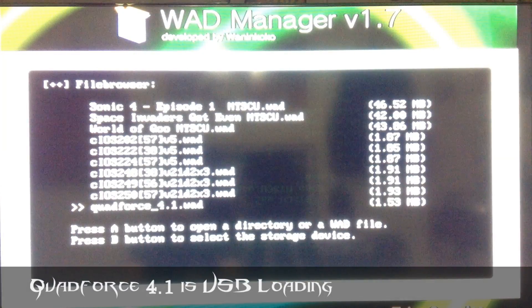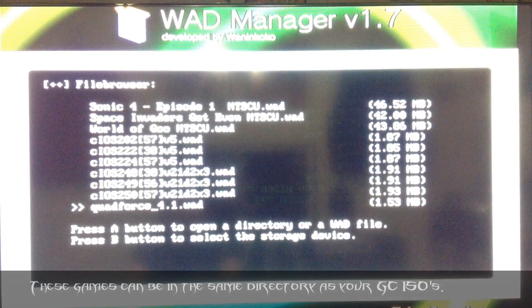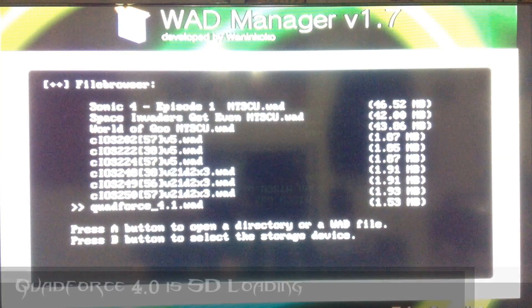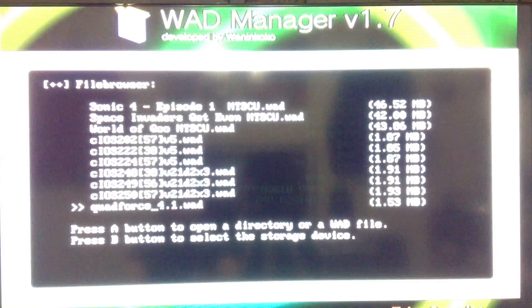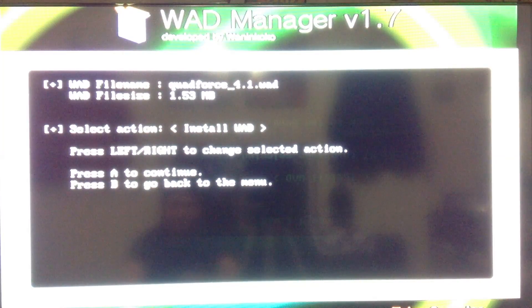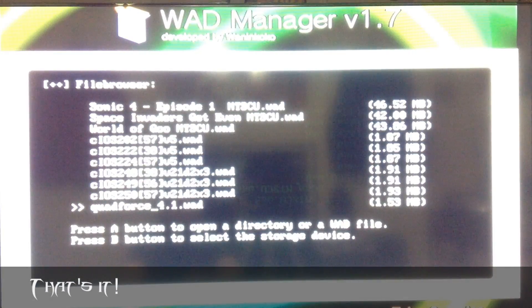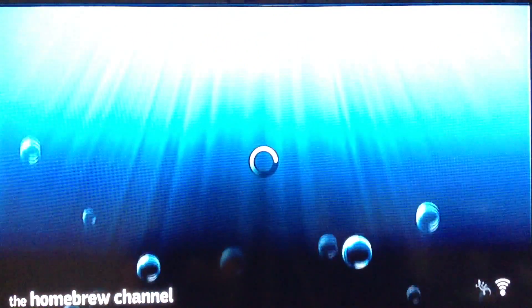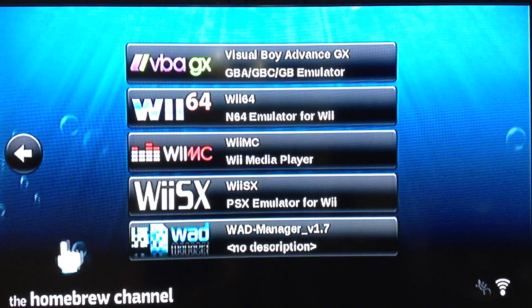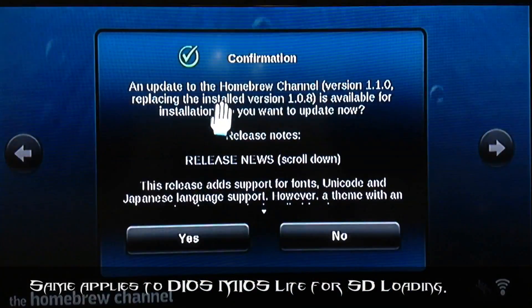Quad Force 4.1 is if you're going to load the games through a USB hard drive. You can use the same hard drive as your GameCube games, because they're going to be formatted the same way when you download them. And if you use Quad Force 4.0, that is for SD loading — just remember that. I'll install it. And just so you know, whenever I installed this, I cannot play GameCube games from my hard drive at the moment. I would have to reinstall Dios Mios to continue doing that.